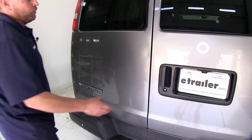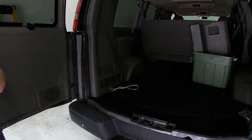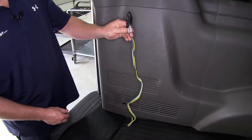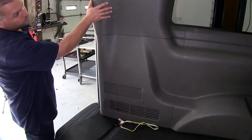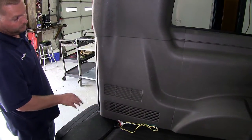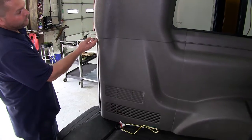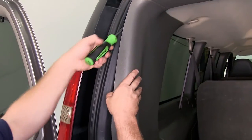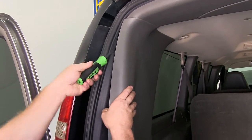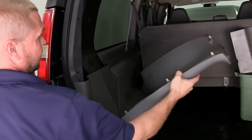We're going to begin at the rear of the vehicle where we'll need to open up both of the rear doors. This vehicle already has a four flat wiring installed on it, but we're going to need to get this four flat wiring down underneath the vehicle towards the center of the hitch. We'll need to remove two interior panels to get our four flat wiring pulled out underneath the vehicle. To remove these panels, you can either use a trim panel removal tool or a large flat head screwdriver. We'll slide the trim panel removal tool behind the panel and release the tabs, then set the panel aside.